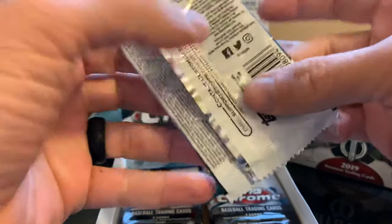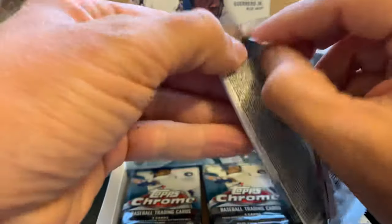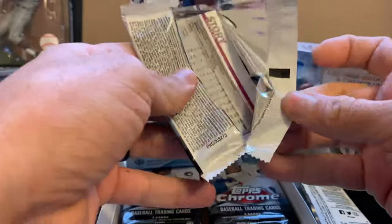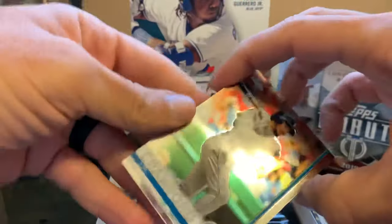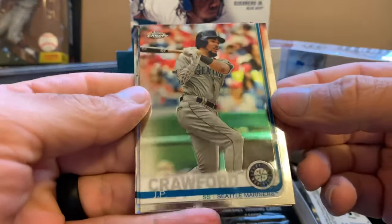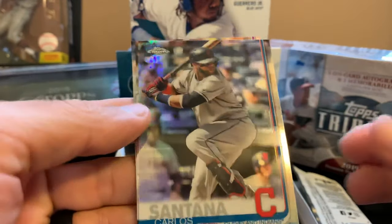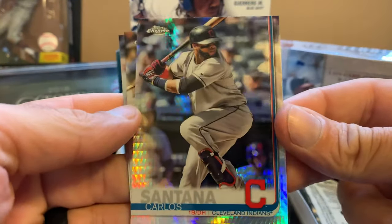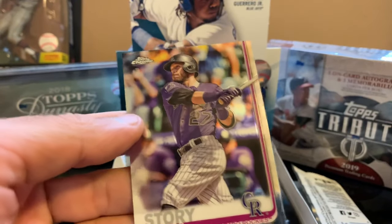Nolan Arenado, Trey Mancini, and Clayton Kershaw. Okay, we have a thick card here — let's leave this for last in case it's one of the autos. I know you guys want to see it, I want to see it too, I just want to leave it for last. We have JP Crawford nice, Carlos Santana Prism — I like the colors of these cards — Tim Anderson, and Trevor Stoddard.